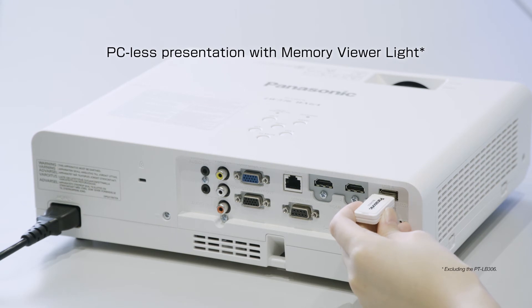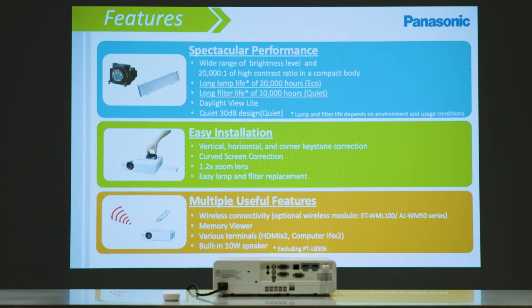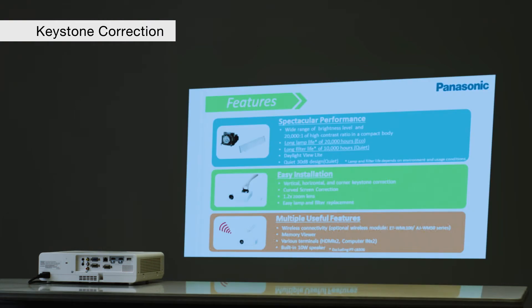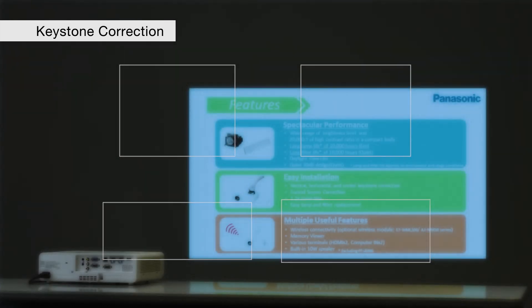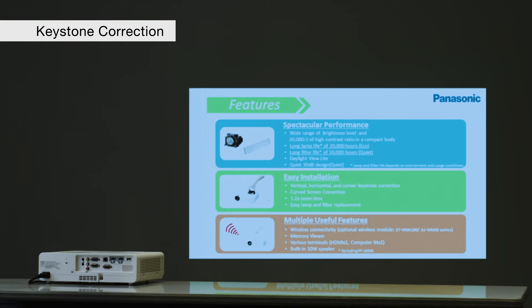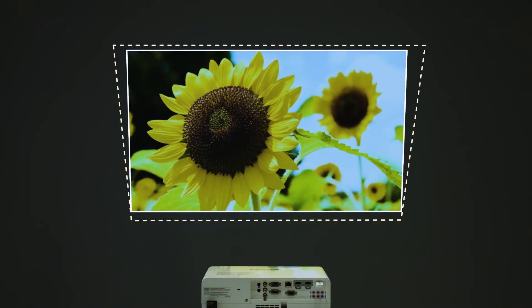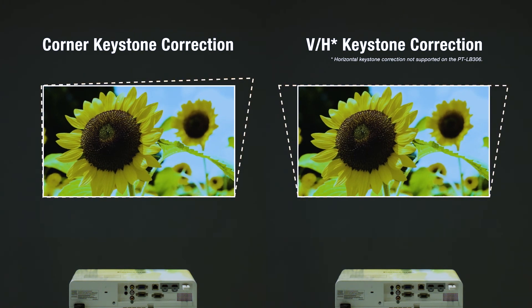PC-less presentation is enabled with a built-in player — insert a USB memory stick and start projecting. Picture distortion from angled projection is very easy to fix. The projectors come with simple tools for correcting the image when ideal placement is not possible. Keystone correction on the LB426 series exceeds previous models with a wide 35 degrees of vertical and horizontal adjustment.